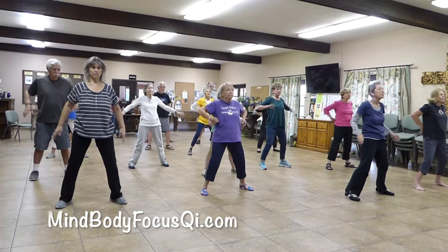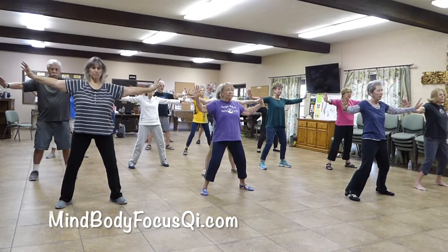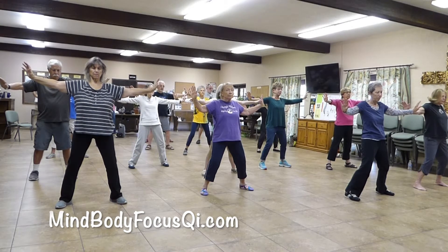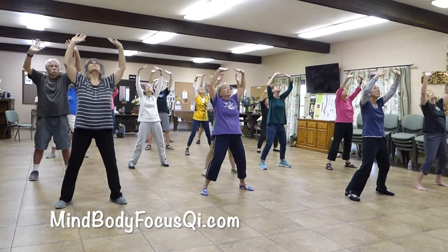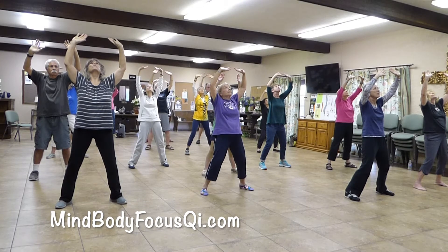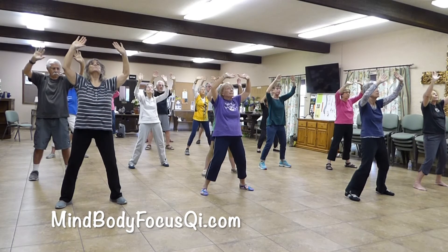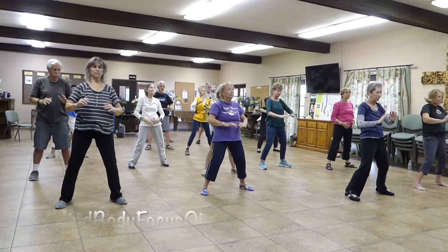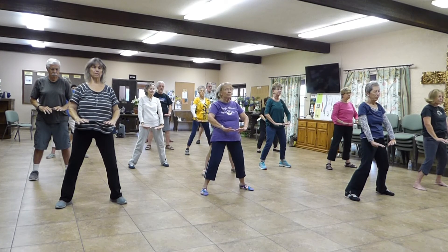Release your arms, push them out to the side. Three breaths. Bring it up, look up. Three breaths. Lower your arms down slowly. Bring it to your lower dan tian. Three breaths. Relax.